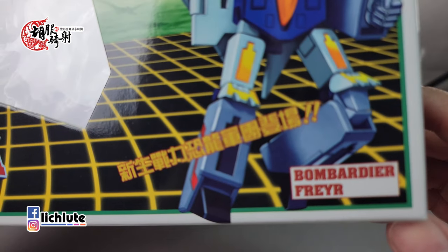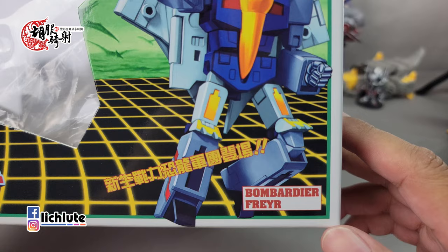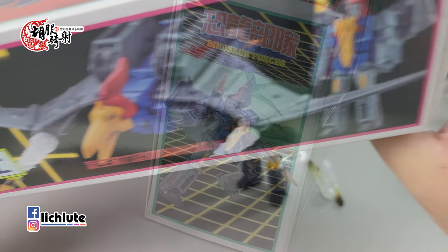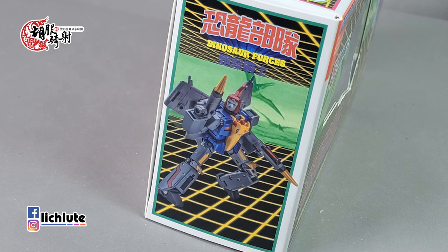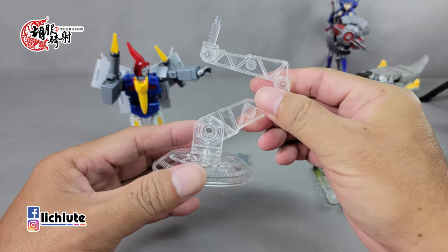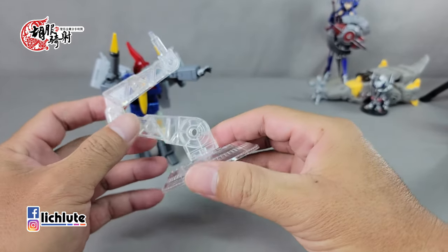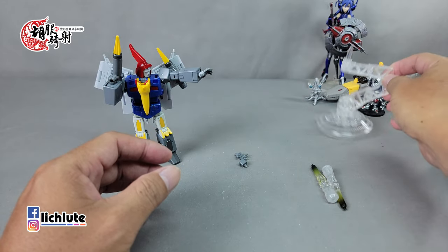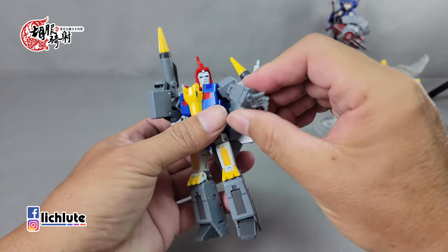欢迎各位再次收看虎不及朝的变形金刚分享时间，这是我们1708期的节目。今天给大家做New Edge所推出的恐龙部队新生战力——恐龙军团登场。它致敬G1里头的飞镖，这个异手龙的形象大家绝对不会认错。首先看一下它的配件：有一个支架，作为异龙形态如果不把它放到支架上，姿态其实不是很好看，所以这个支架很重要。另外附带了一个替换的手型。